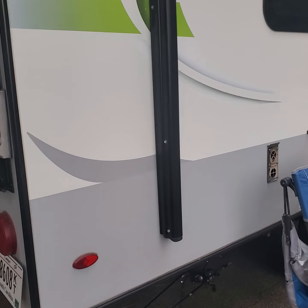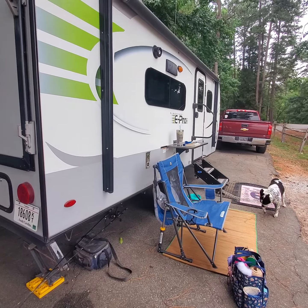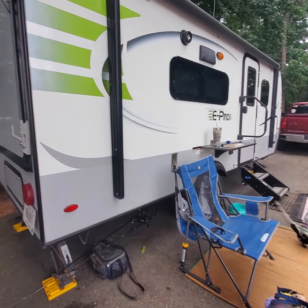I'm going to do a little walk around of my camper. This is my first time out with her and she's a great one — I'm really enjoying her. This is the E-Pro 17 PR.